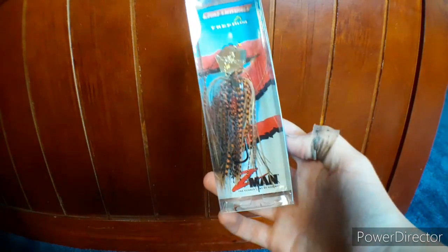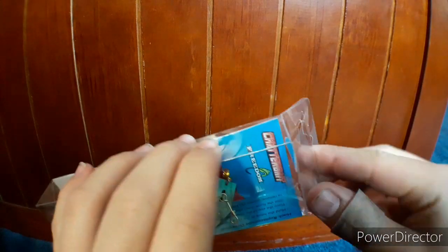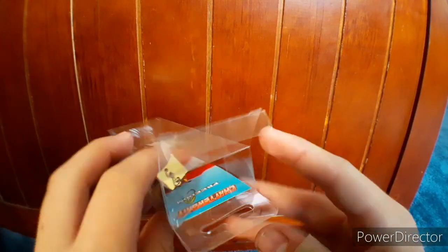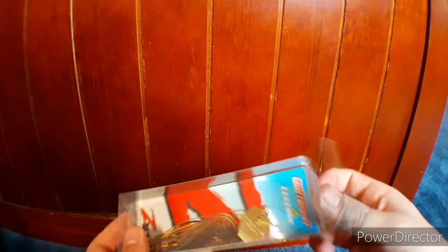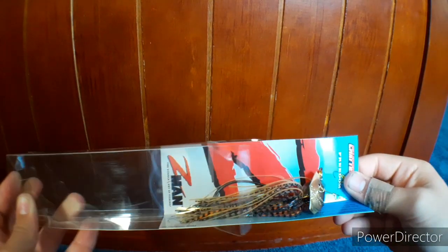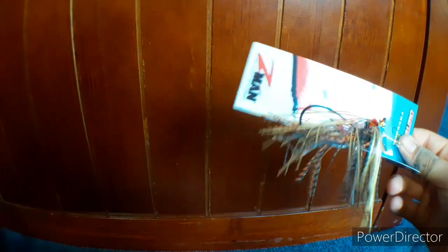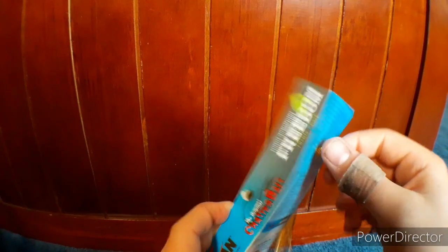Lure number one is going to be a Z-Man Chatterbait. Let's break right into this — just open up the top like this, and as you can see there's just a little piece of plastic to pop out, and then pull out a little piece of cardboard. You're left with a piece of tubing and the chatterbait and a piece of cardboard.